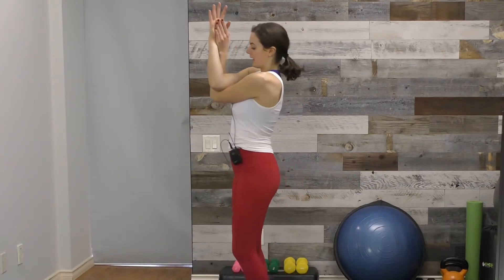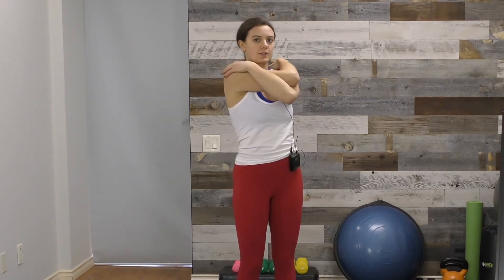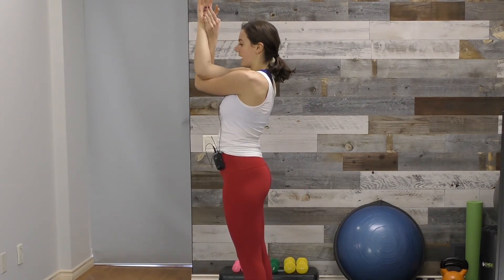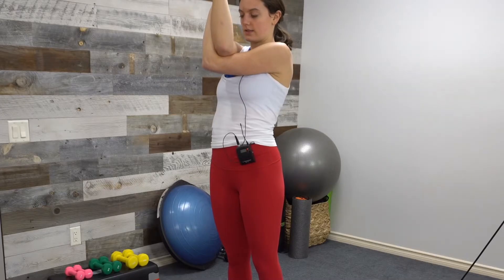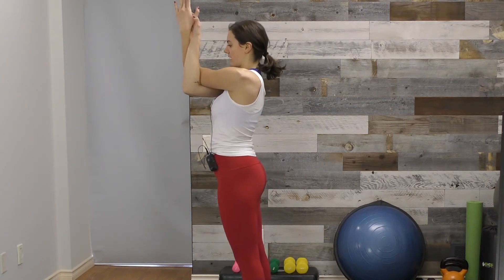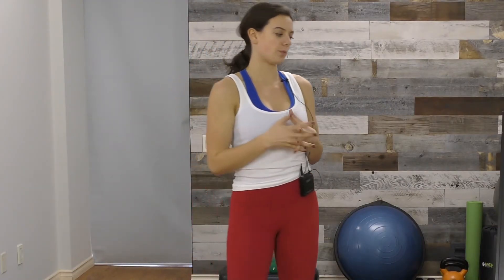Cross the arms and then loop them around until the palms come together. If the palms don't come together, you can just hold on to your shoulders. From wherever you are, pull the elbows out away from the body and then up. Again, five to ten deep breaths — you can sit or stand. Then switch to the opposite side and do the same thing: five to ten deep breaths. You're spending about thirty seconds to a minute in each posture.